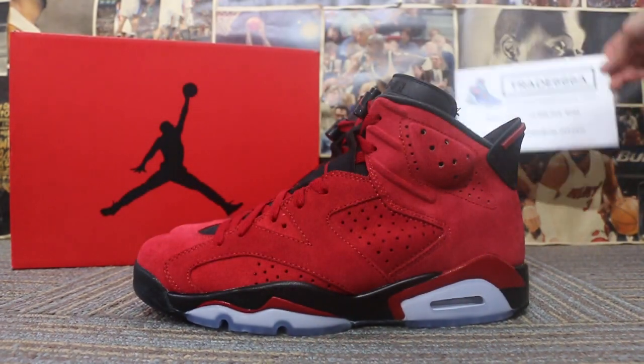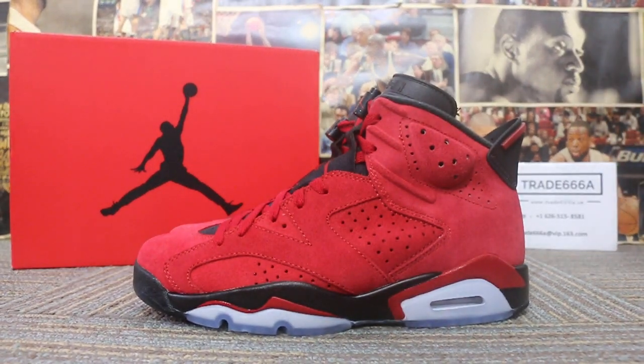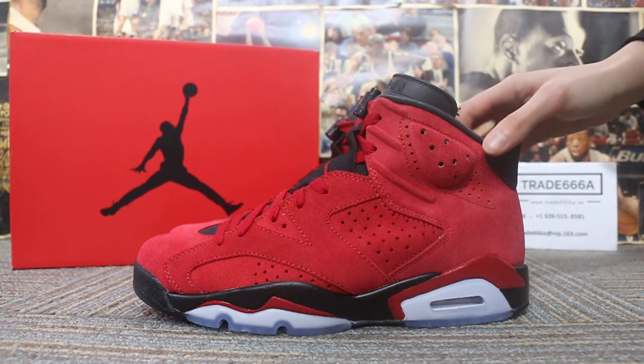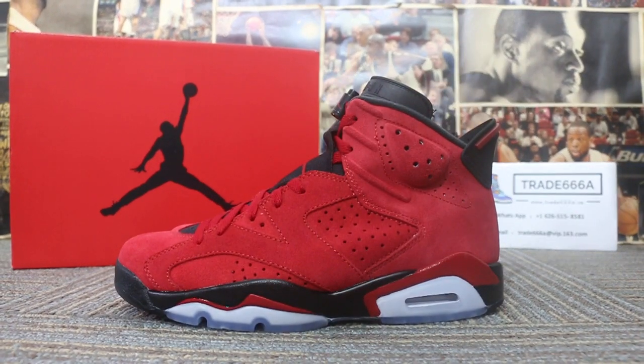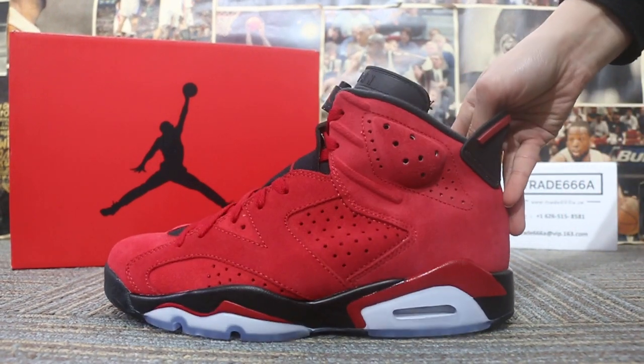Today I want to show you guys the new sample we got for the L Jordan 6 Taurus — the new arrival. First we can check the side here.